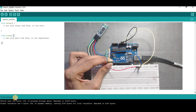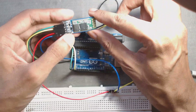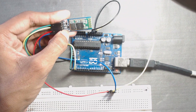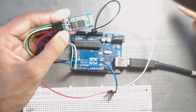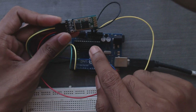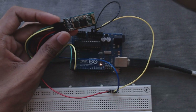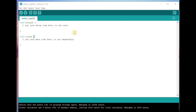Now reconnect these two wires. Now press and hold this small button on the Bluetooth module, and then power the Arduino through USB. We can see the status LED on the Bluetooth module is flashing every 2 seconds. That means we have successfully entered AT command mode.